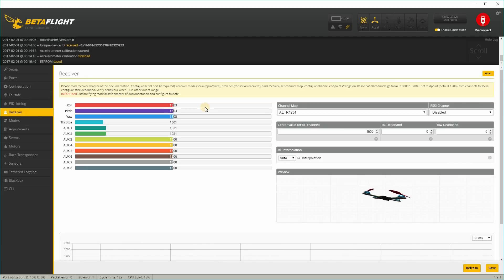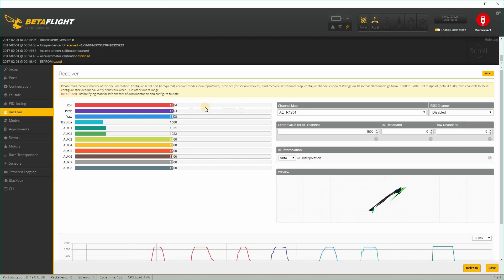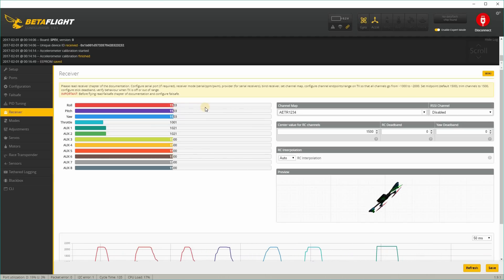Check the receiver tab to make sure all your channels are working correctly and that everything is moving in the proper directions. I'm going to be setting up AUX1 as my arming channel.